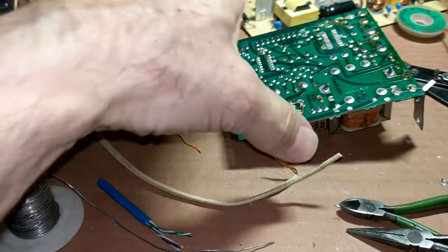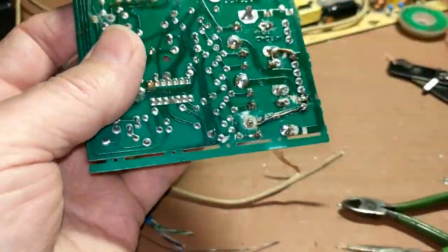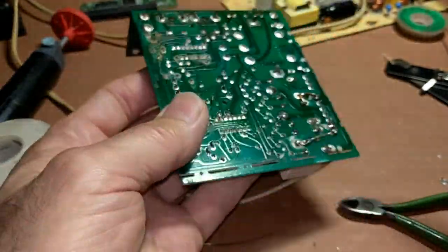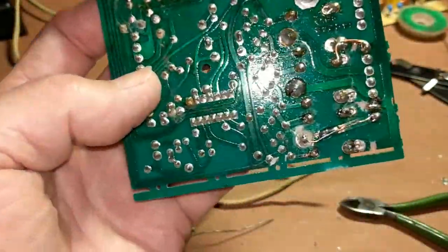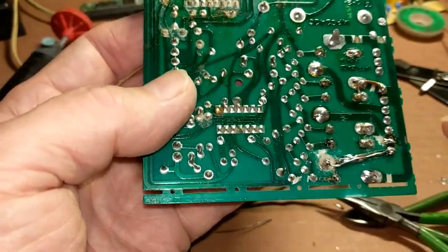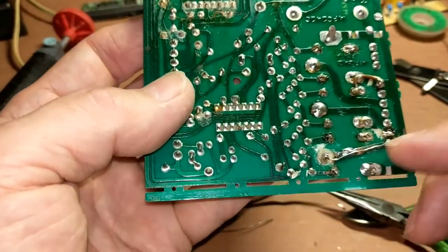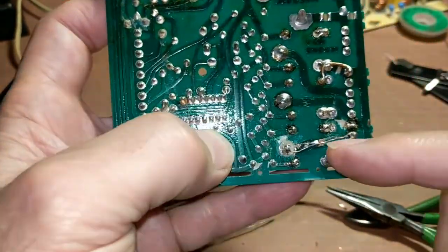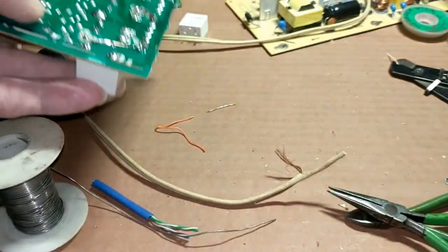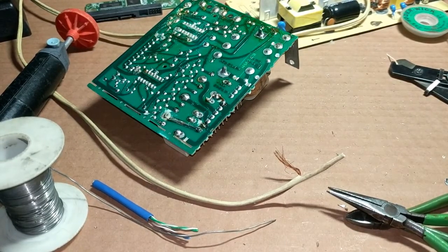You may hear on some other videos about repairing PC boards with a liquid PC board repair material. That won't work on these heater relays because there's so much current — around 9 amps flowing through that trace. The liquid PC board repair material would not work, so don't even try that.